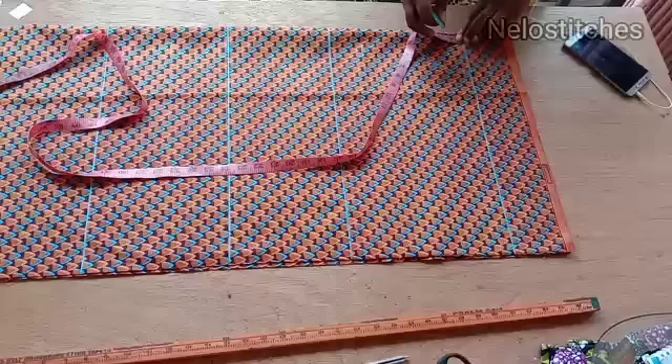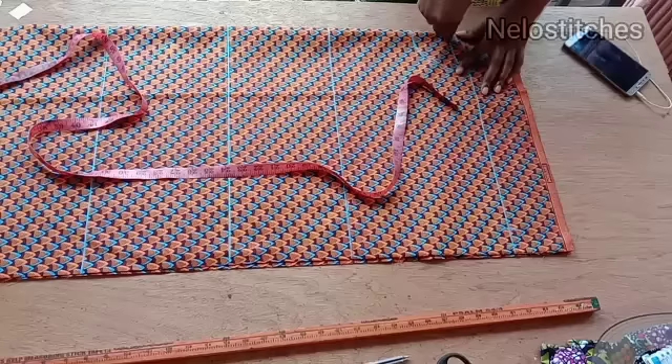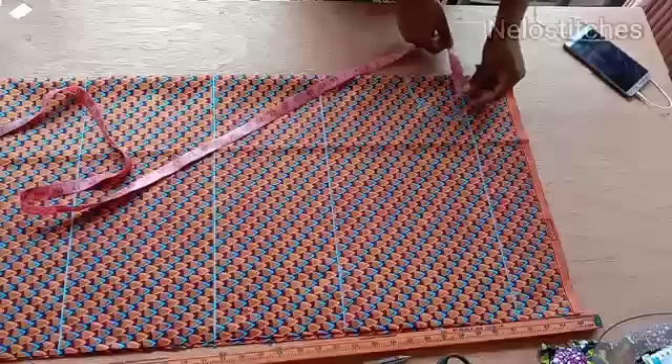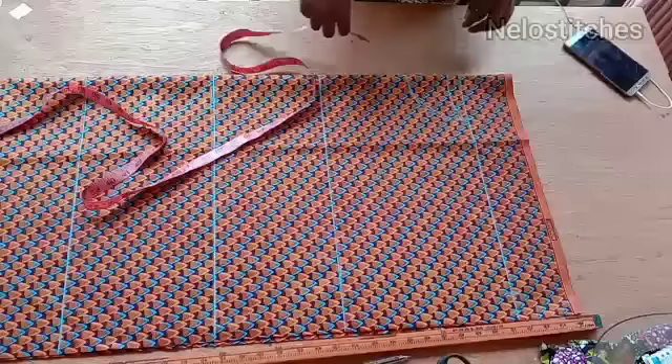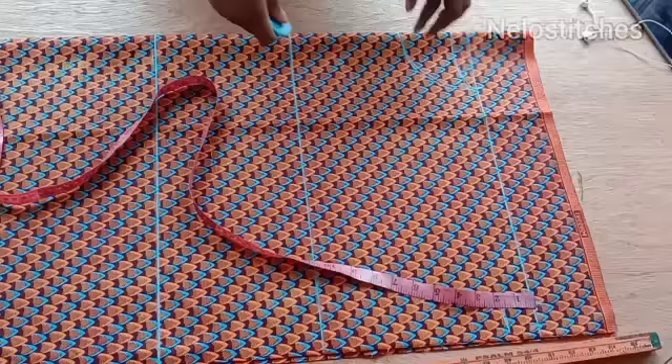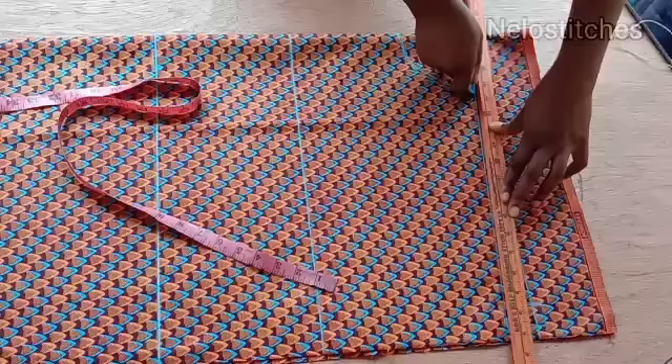I'm going to cut the back as well. On this shoulder line I'm going to come down by 1.5 inches for my shoulder slant. I came down by 1.5 inches, so I'm going to draw a straight line from that shoulder slant side to the neck width — to the neckline, like so.